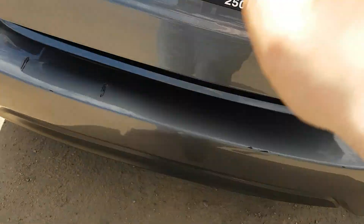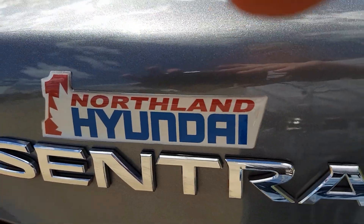So I think that sums up our Sentra. If you have any more questions about this model, feel free to come down to Northland Hyundai — we'd be glad to help.